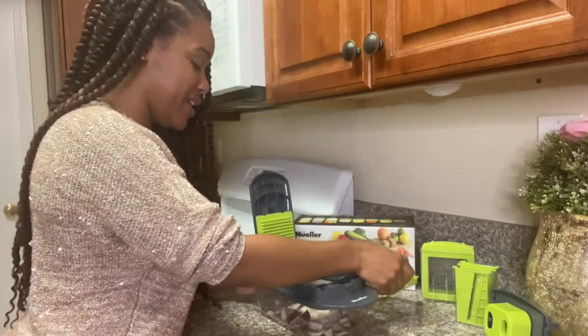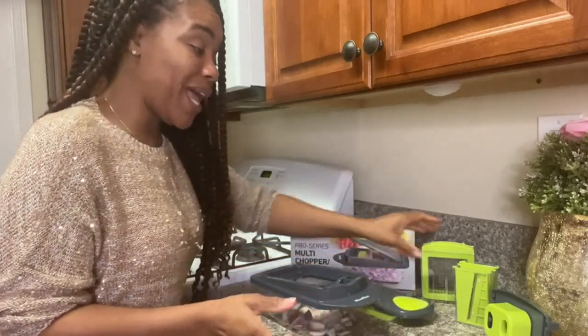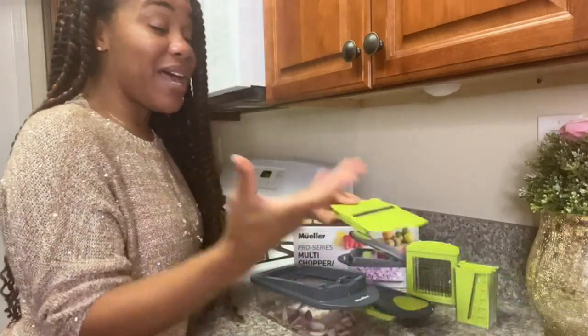Overall, I highly recommend the Muller Pro Series 10-in-1 Vegetable Slicer to anyone who enjoys cooking and wants to save time in the kitchen. It's a great investment that will last for years to come.